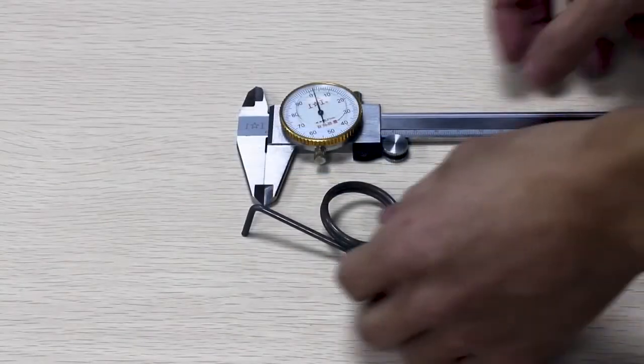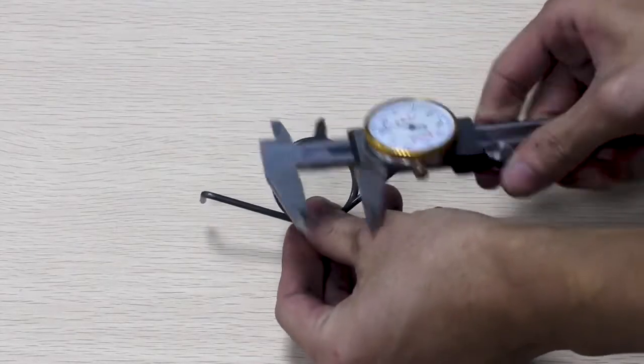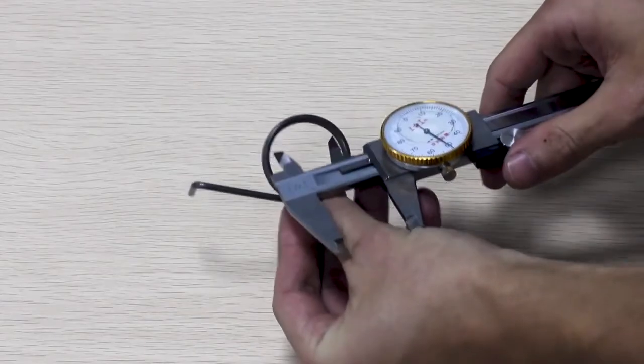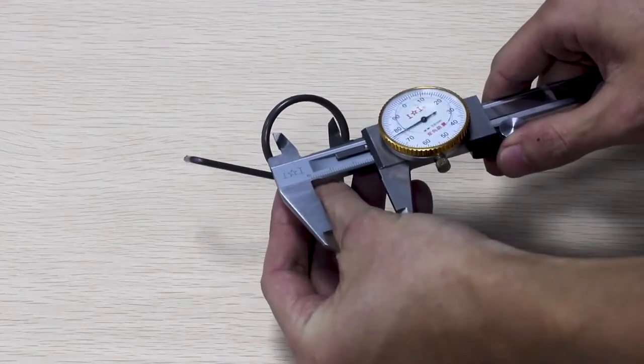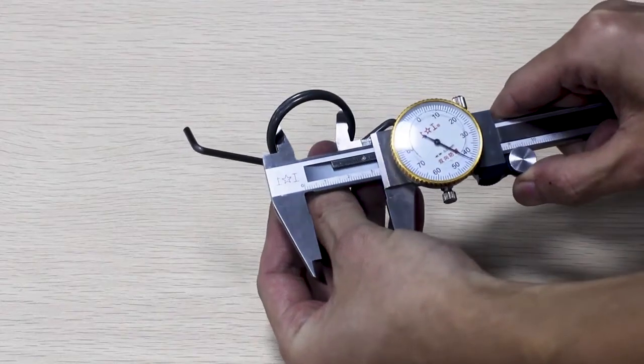The inside diameter, or ID, is hard to measure accurately, so use the outside diameter whenever possible. For this spring, the ID is 32.46 mm.